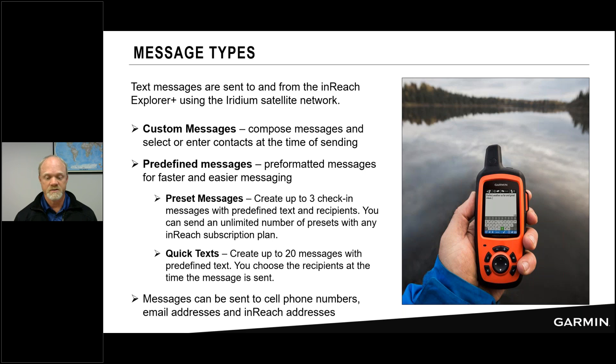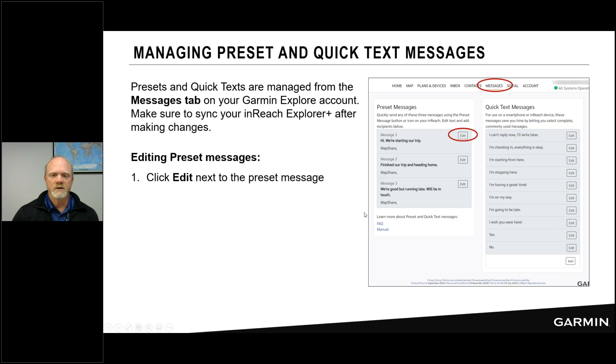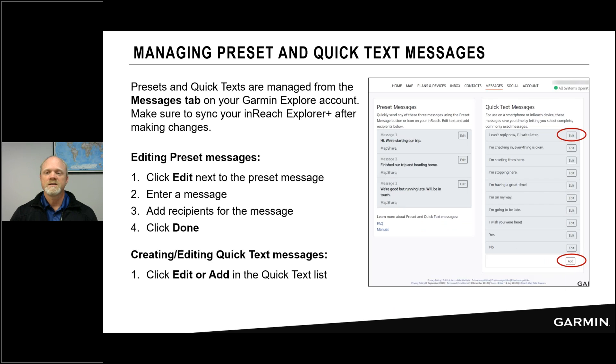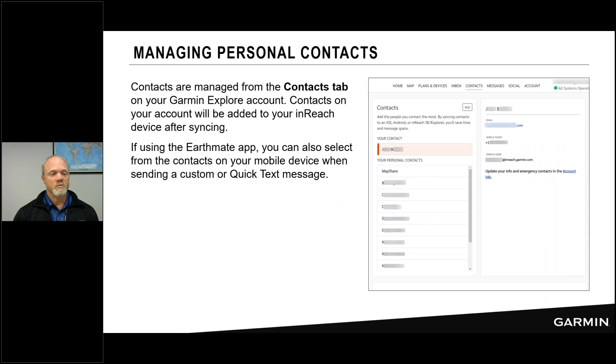To manage presets and quick texts, go to the Messages section of the Explorer website. Tap Edit, type your new text, specify recipients for presets (not required for quick texts), and hit Done. Remember to sync your device after making changes so they transfer to your inReach Explorer Plus.